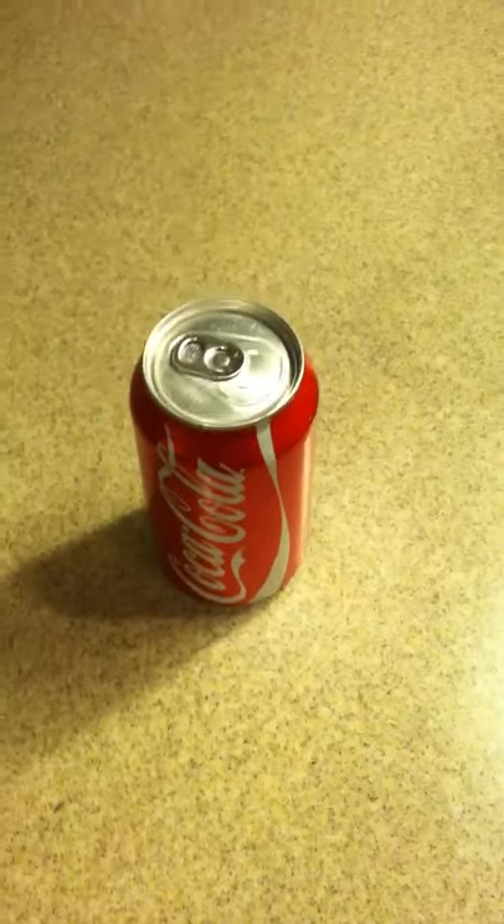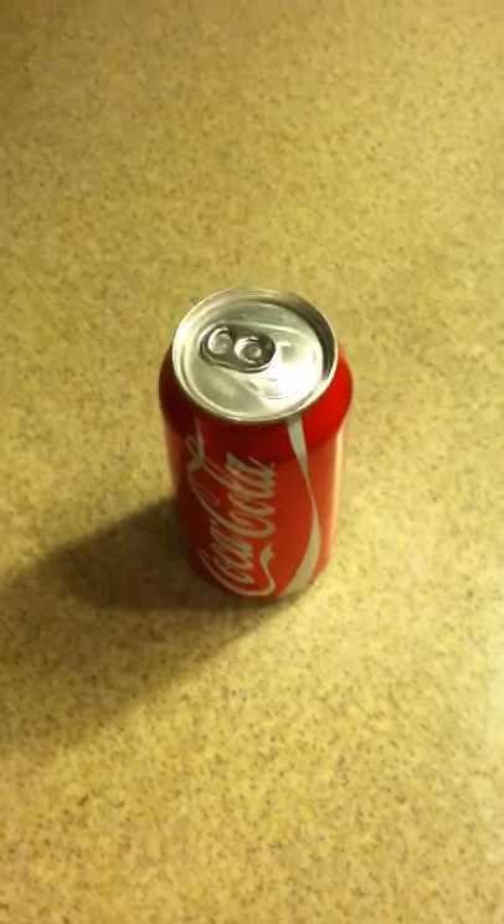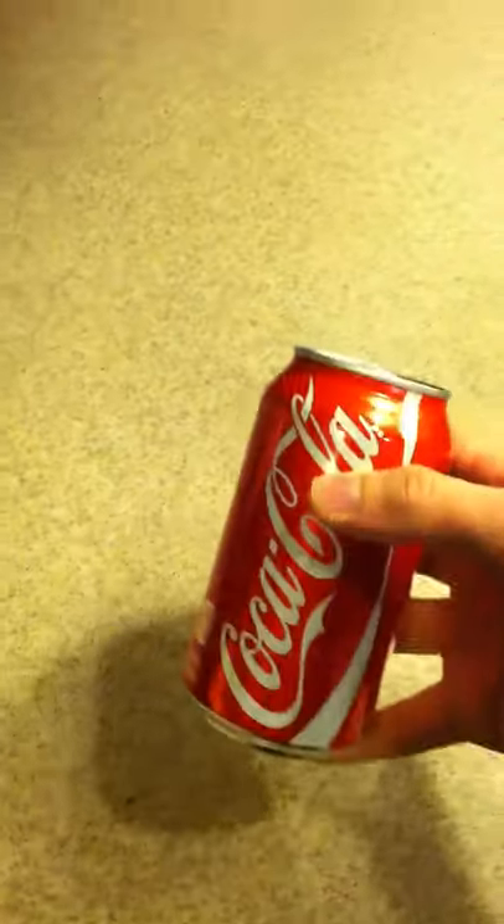We have here a can of Coke. I've heard that if you shake a can of Coke and then flick the sides, you can diffuse the carbonation. So I'm going to test this out. I saw a video on YouTube that did it, but there was a lot of skepticism about whether it was fake or not, so I thought I would try it out.